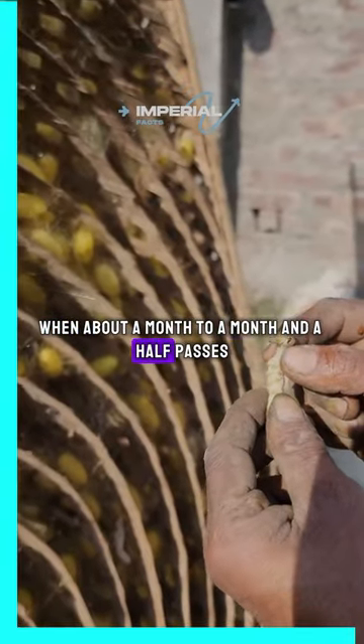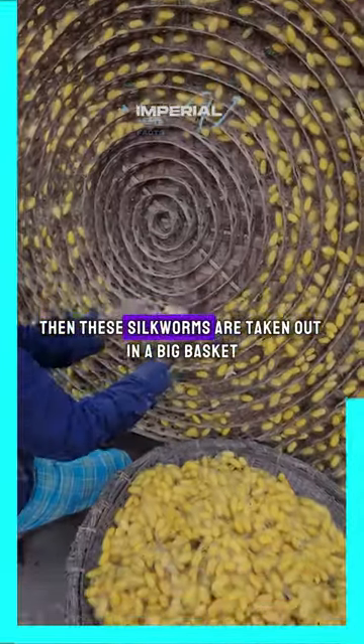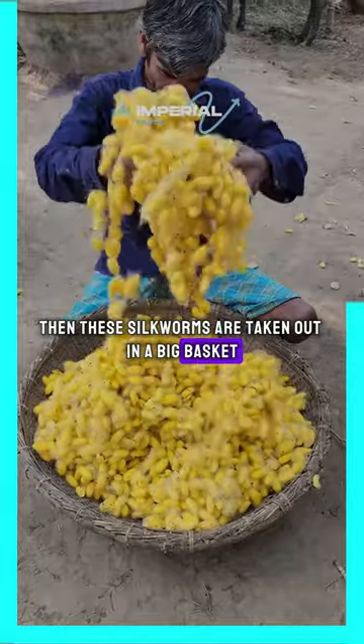When about a month to a month and a half passes, these silkworms make a lot of net inside the iron tray. Then the silkworms are taken out in a big basket along with the net.